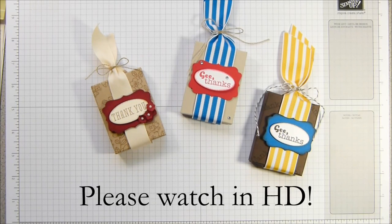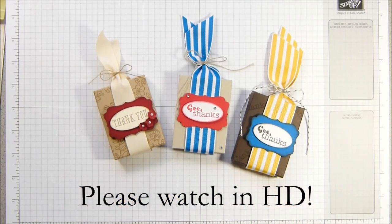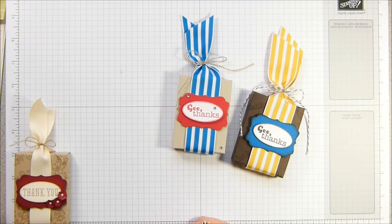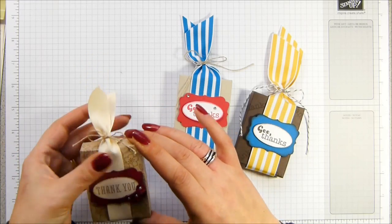Hi there, it's Sam from Poodles.co.uk. Thank you very much for joining me today. Today I have a lovely little miniature gift box for you — it's not particularly miniature actually, it's quite a good size. It's two and a half by three inches, which is about six centimeters by seven and a half centimeters. Pretty good size.